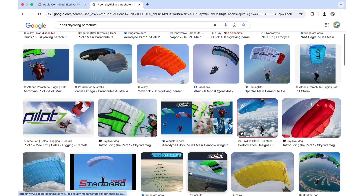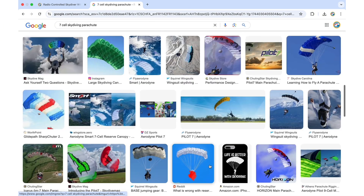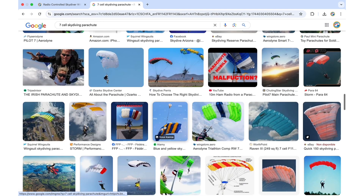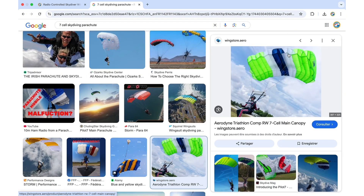You can inspire yourself to get the colors that you like and the color arrangements. For example, here we have this design, and let's say we want to replicate this and make a custom parachute on my website.